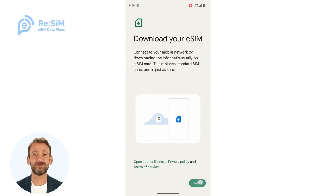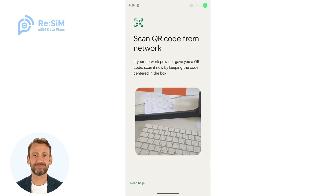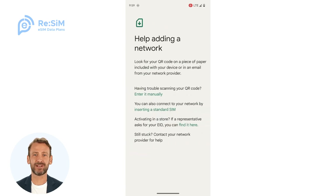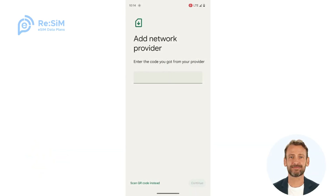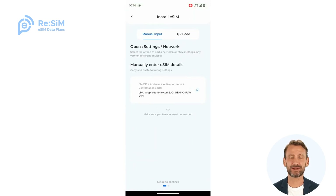You'll see an option for a QR code, but you can also find where you can enter details manually. You should copy and paste the details manually.